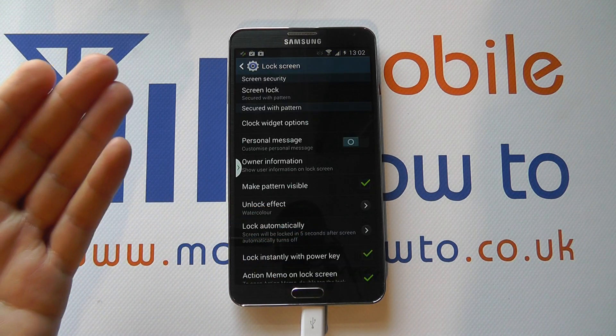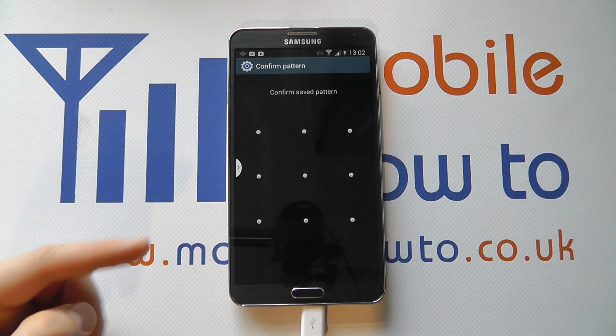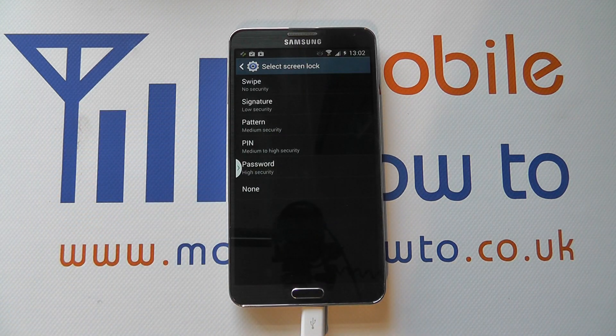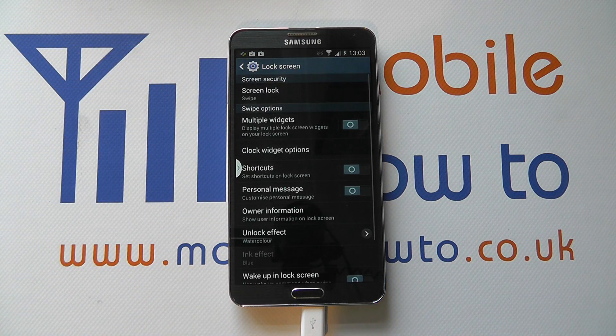If I want to make changes, I come back into the settings and click into the Screen Security. Before I can make a change, it needs to ensure that I am indeed the correct owner. So I enter the information and I can now change back to an alternative option on the lock screen.